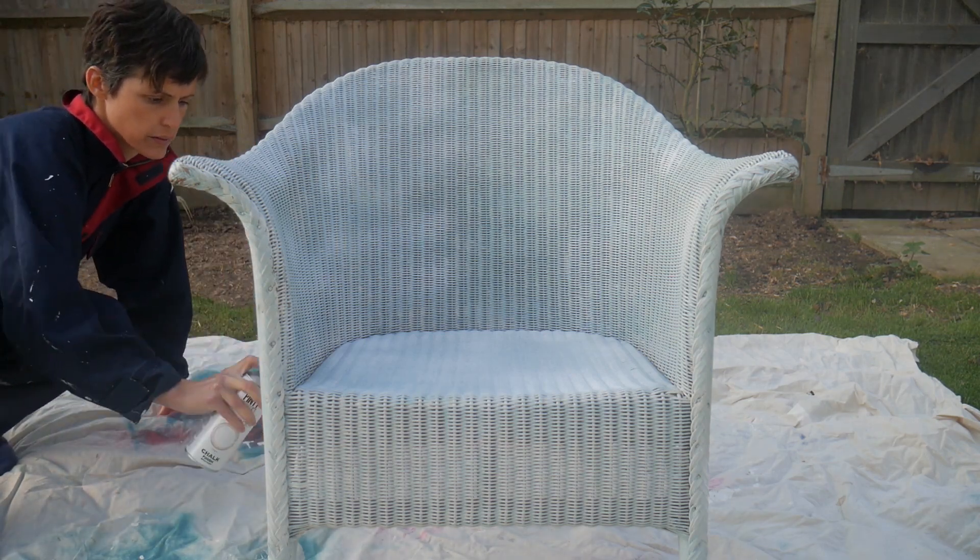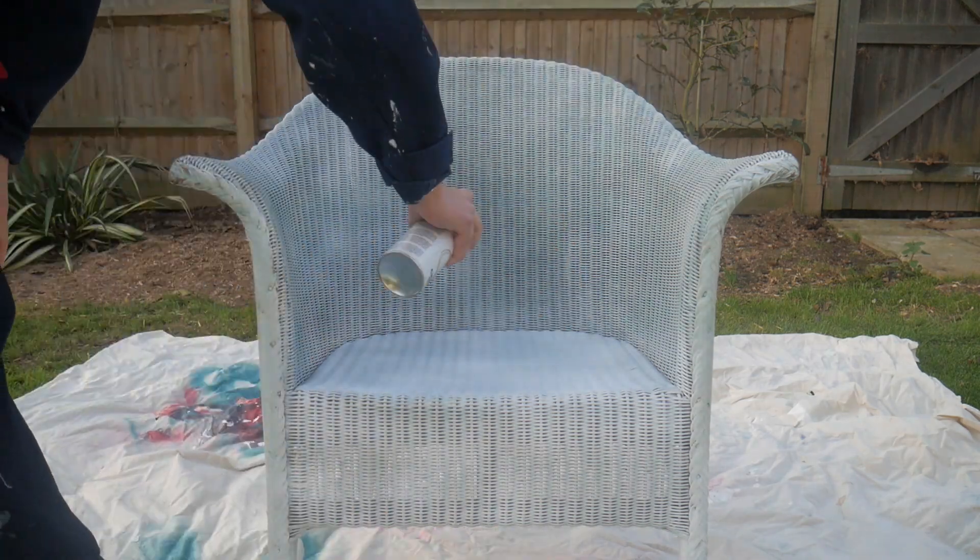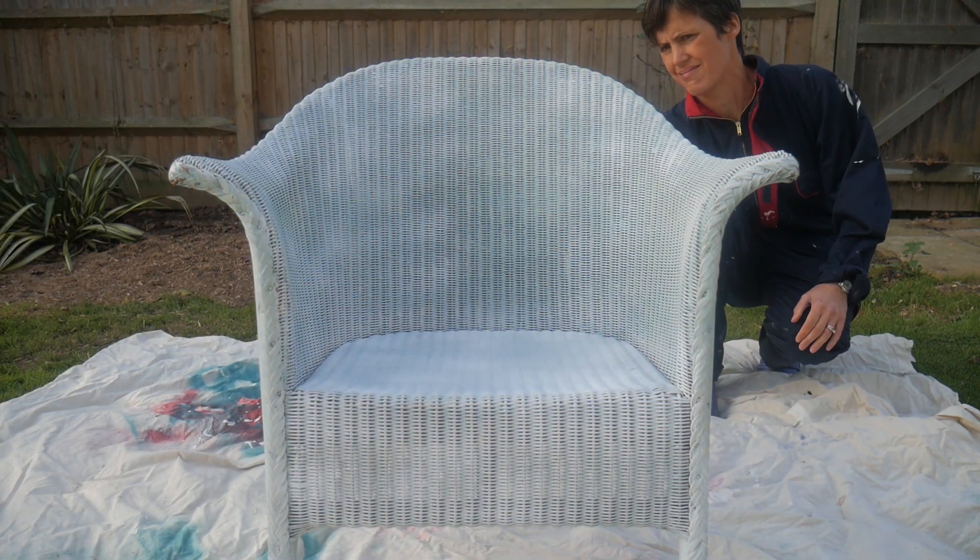We sped this clip up, but applying the primer to this chair took under three minutes. Afterwards you need to leave it a minimum of one hour to dry.